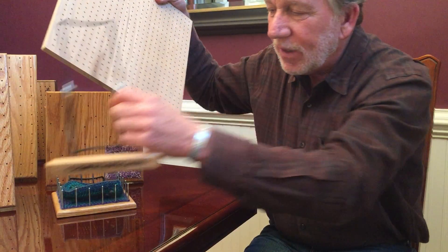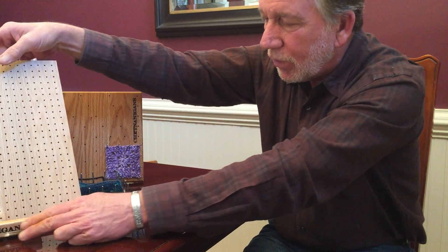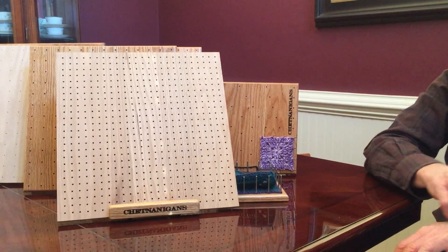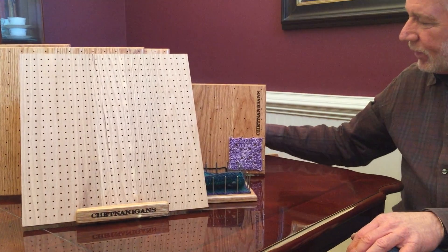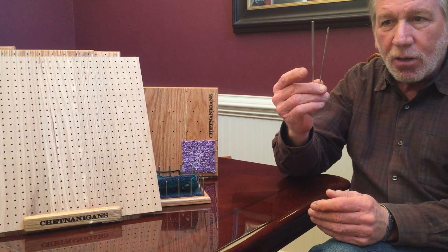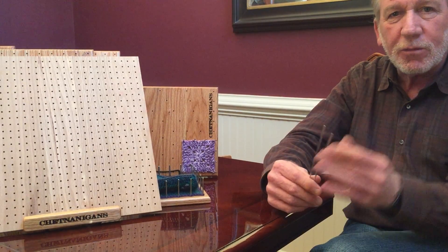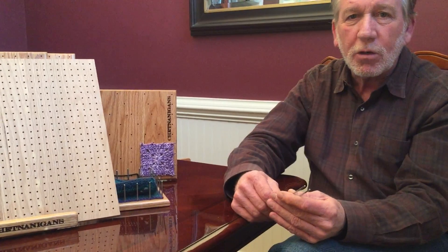It also ships with its own little stand so you can have it sitting right out in your display room. But we've been thinking, and we've been talking to our customers — trying to manage these pins, even in the six inch version, is kind of tough. We ship them in a small plastic bag that works for a while, but it's not a long-term solution.